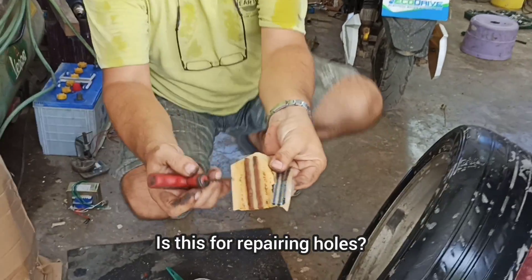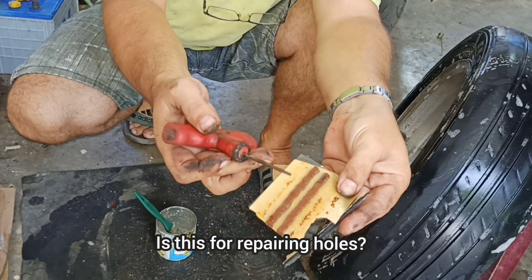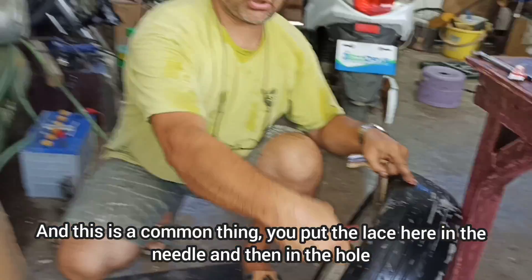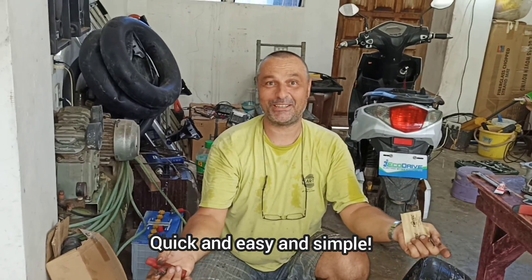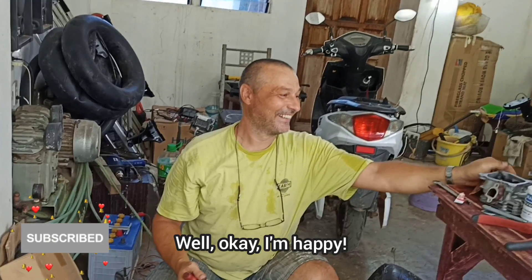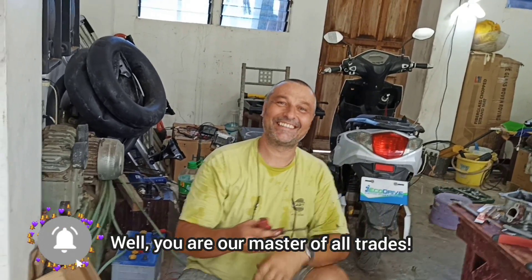Вот такие шнурки — это для ремонта дыр. Шнурок ставишь вот сюда в иглу и в дырку воткнул — и всё. Быстро, легко и просто. Не знаю, почему они это не хотят делать — приходится самому. Ну и ладно, мне в радость. Ты у нас на все руки мастер! Я такой. Я ещё и на машинке вышивать умею.